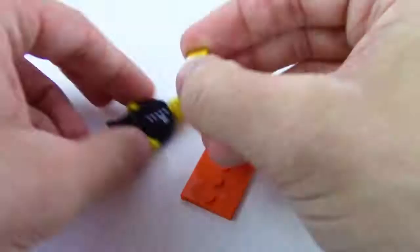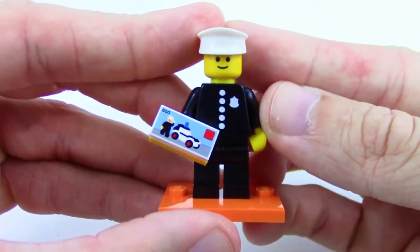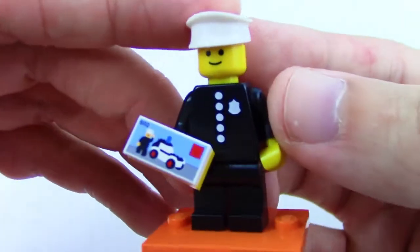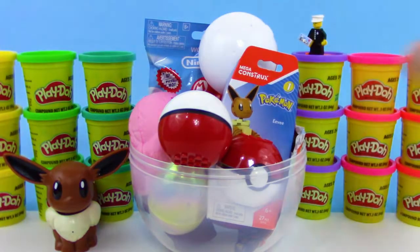Let's put them together real quick. We got them together, and let's get a close look at them. Super, super cool — this is based on the 1978 first cop figure, and this is the set that he was in. Really cool, really great idea, Lego.